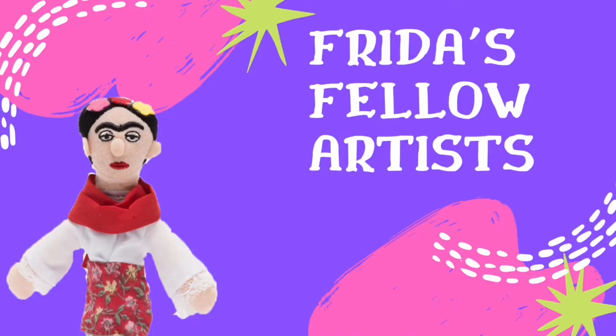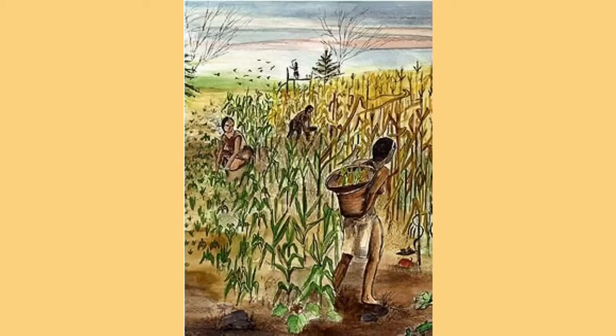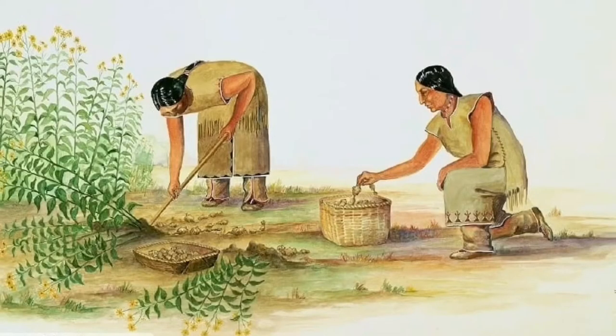Welcome to Frida's Fellow Artists. This week we will look at how Native Americans were inventive artists. Hi everyone. I'm here with my boyfriend Corey. He is a doctoral student who is researching colonial homes in New England. Since the specialists just visited Strawberry Bank, I thought he could help us learn about colonial times. Since our activity this week is making corn husk dolls, Corey, could you tell us why corn was so important during colonial America?